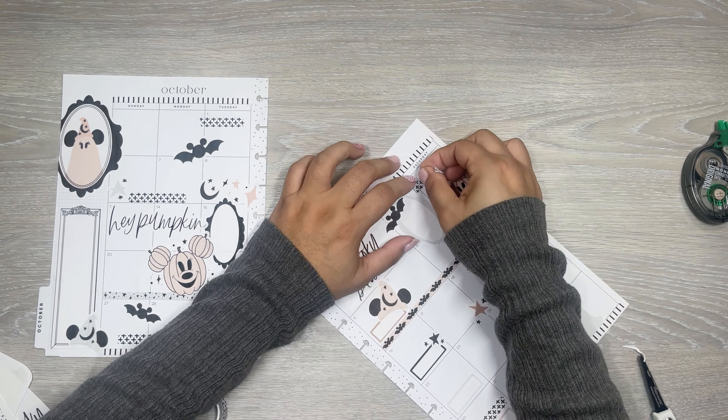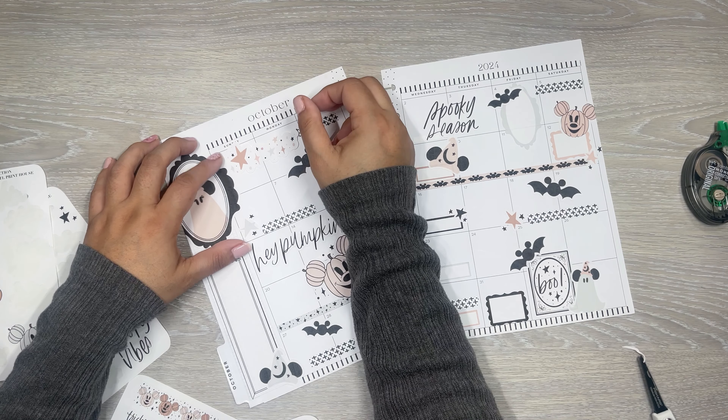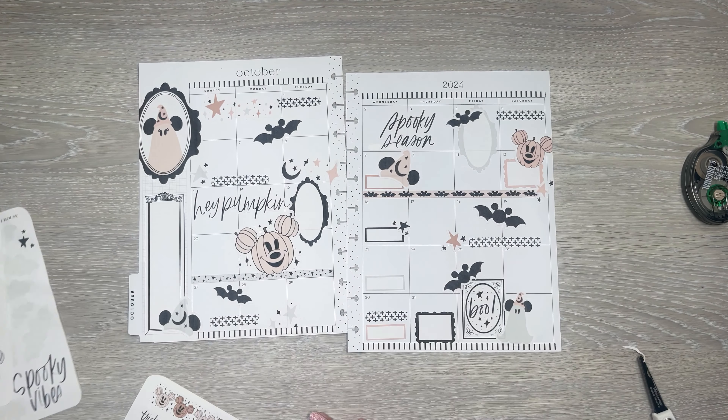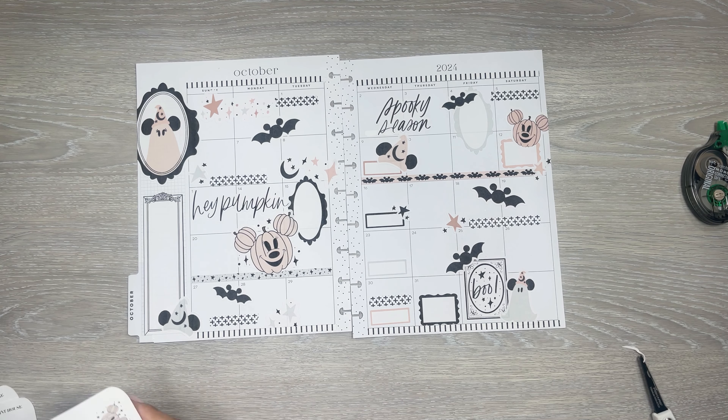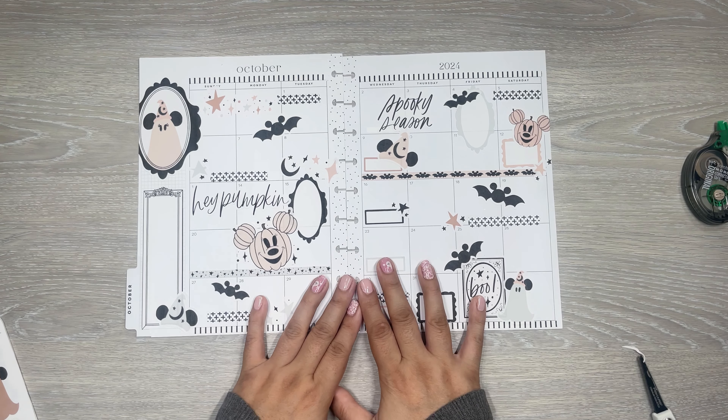Cute, I love it. So that is going to be my spread for my monthly. I used the new LTL Print House stickers - the Halloween stickers. I used most of them, actually - they're super adorable. So if you would like to get these, make sure to check them out. It'll be linked down in my description with the Etsy shop. Let me just put a little bit more here - I realized I had more stars. But yeah, that is going to be it for this video. Thank you so much for taking the time out of your day to watch. I hope you all enjoyed. If you did, please give this video a thumbs up. If you want to see more, make sure to hit that subscribe button. And I will see you in the next one.